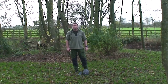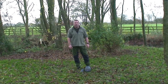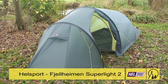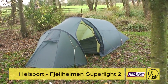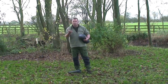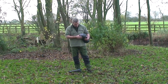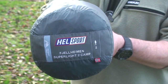Hi, my name is Mike Rushton from Tamarack Outdoors and welcome to this short video on the Hellsport Fjellheimen Superlite 2-man. The Hellsport Fjellheimen Superlite is my go-to trekking tent. It's a 2-man tent even though I use it most of the time on my own. It's part of the Hellsport Pro series and it's a really super light tent.